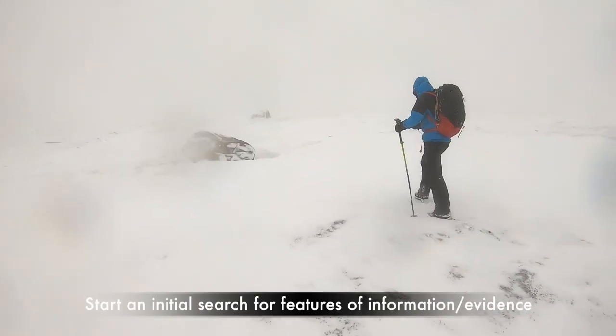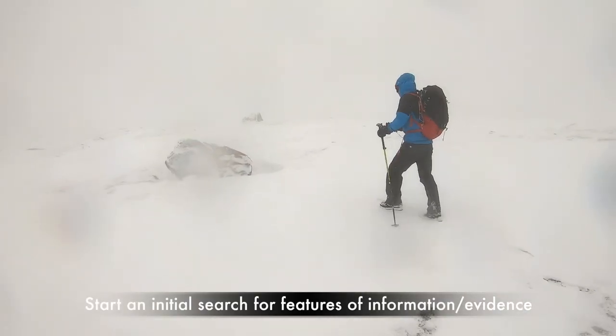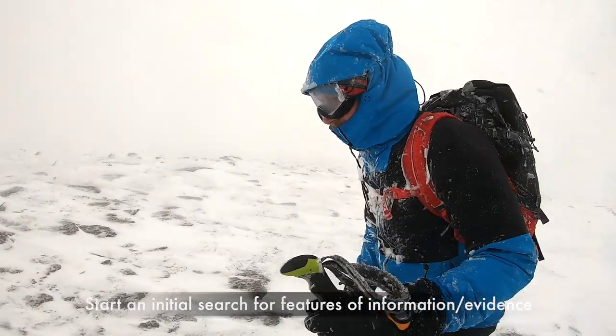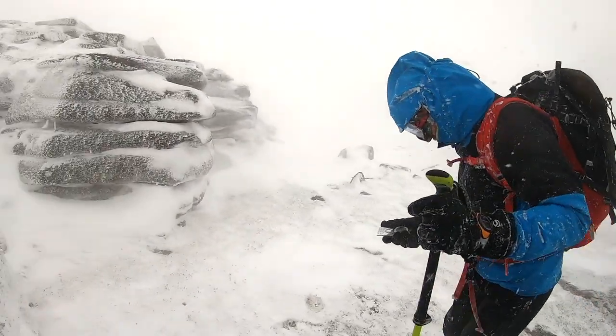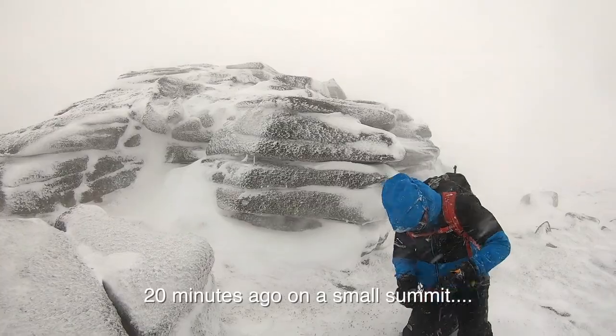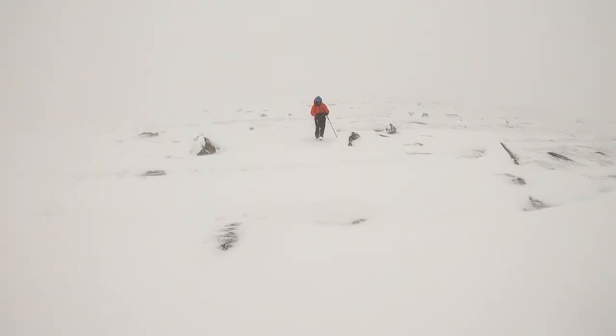First, look around and see if you can find any distinguishing features. Try and remember the ground you have already covered. Have you been walking uphill, downhill, or across a slope? When was the last time you knew your exact location? Going through this process should give you a rough idea of where you might be, but potentially not the exact location.